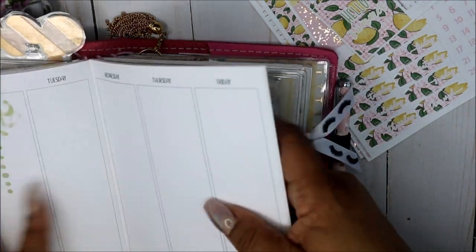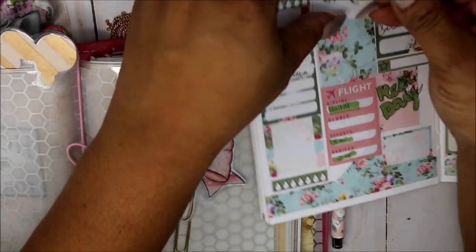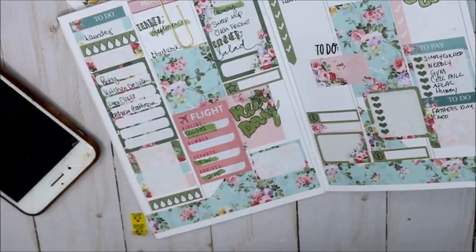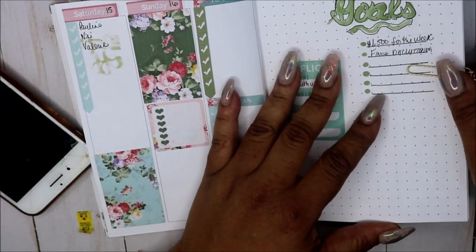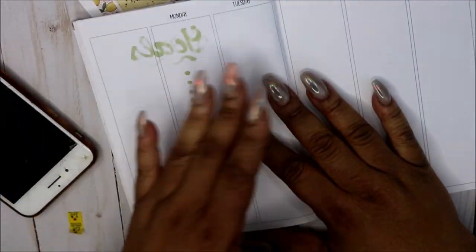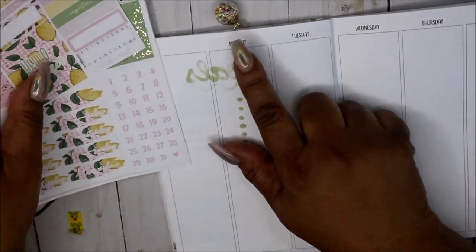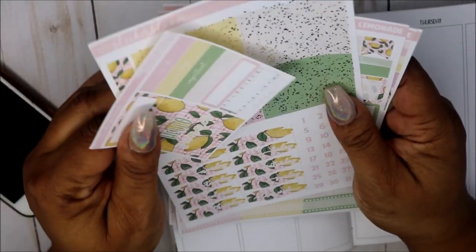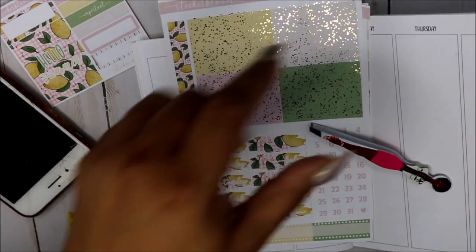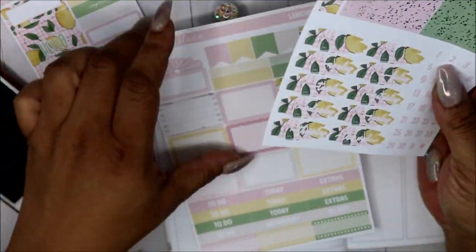I also have a flip-through of my summer setup in my B6 if you'd like to see it. I will try to remember to put that in the cards or the description box — I have to remind myself when I'm editing. So let's get started. I'm going to start by putting the date dots down and I'll probably fast forward through that. I have my handy dandy little accessories that I use, so I'll be right back.